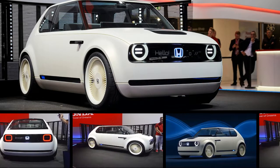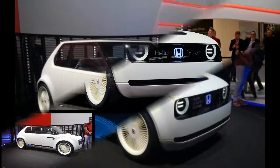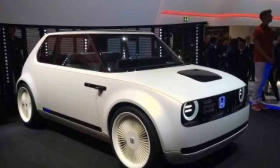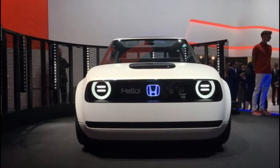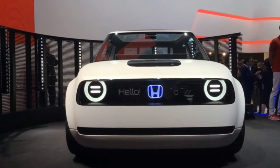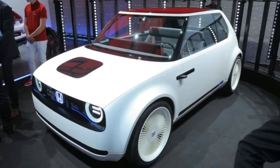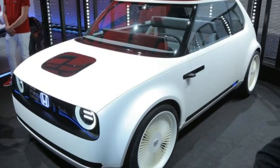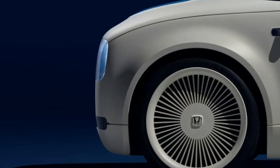Frankfurt, Germany. One of the big surprises at this year's Frankfurt Auto Show is the Honda Urban EV concept. Not only was Honda able to keep the car under wraps right up to the reveal, but the styling was a significant departure from what we expected of a future electric car designed for Europe. Instead of a funky Wunbox Urban Pod, Honda gave the Urban EV sporty, retro looks.